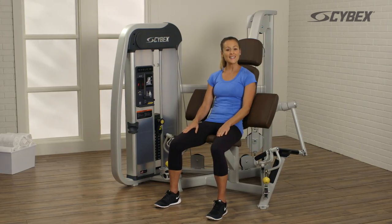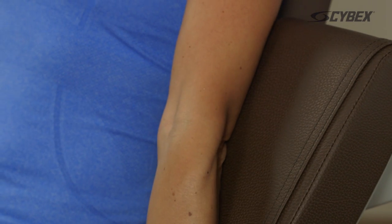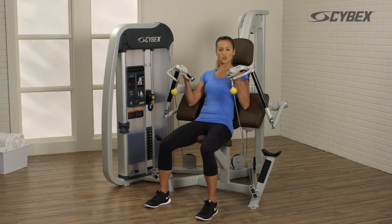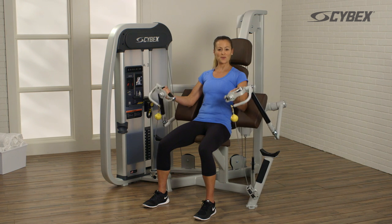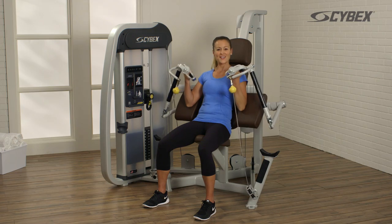To start, simply sit down, grasp the handles, and bring your elbows against the pads. Pull the handles towards your shoulders and return to the starting position. Repeat this movement until the desired reps are achieved.